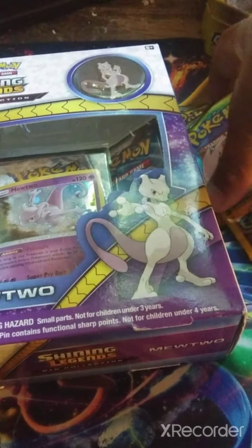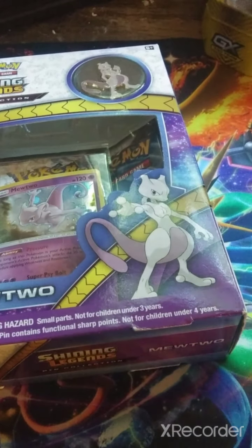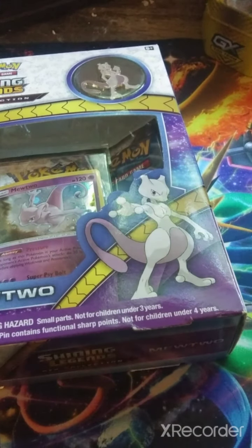Today I'll give you a Pokemon card opening. I'm going to open some Pokemon cards, forgive me. I have four Dollar Tree one-dollar packets. I got them from Dollar Tree, but you can also get them from your Family Dollar or Dollar General.